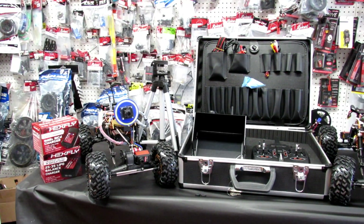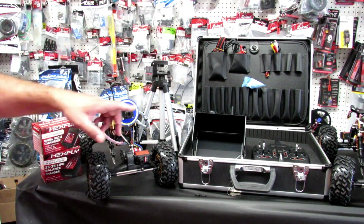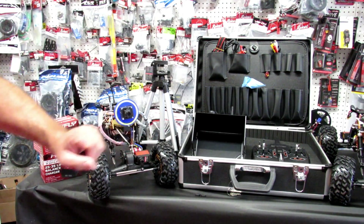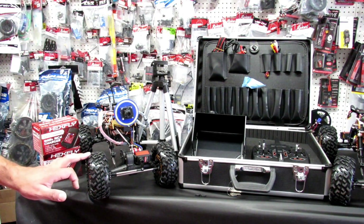Hello, this is Eric at RC Monster Garage. Today we're going to go over a new inspection robot. It's a vehicle designed to go under the house — it has a camera that will tilt up, down, left, and right. It also includes a screen with a DVR so you can record everything you see under the house. This tool is excellent for plumbers, home inspectors, or anybody who needs to go under the house. In certain areas you can also use it on acoustic ceilings if you need to crawl over them — it's pretty lightweight.